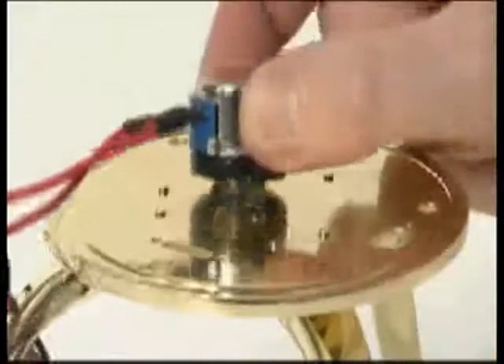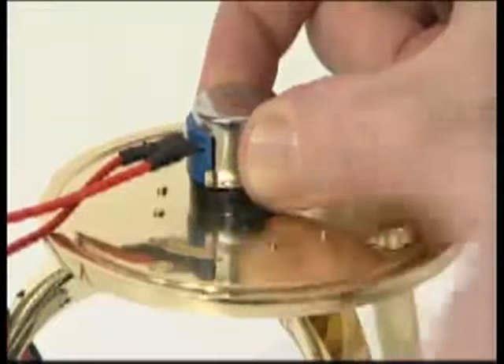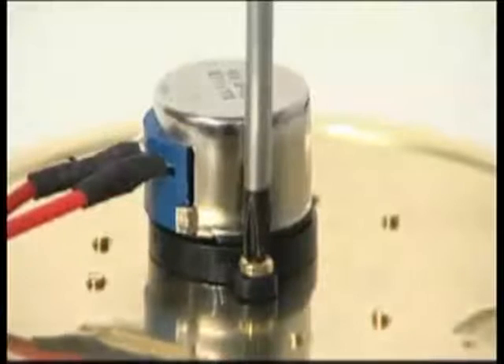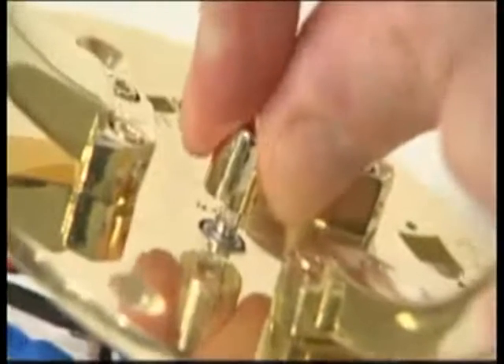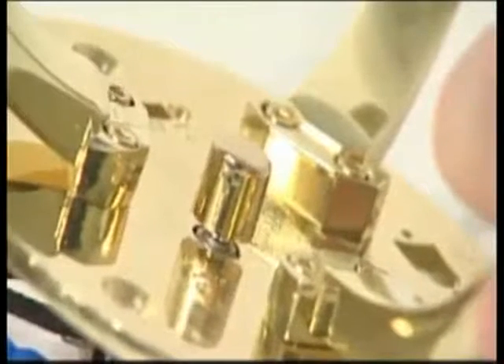Fit the power speed controller to the base plate so its spindle protrudes downwards through the large round hole. The wires should be on the side facing the switch location holes. Secure the controller with two M3A 6mm screws. Push the brass knob onto the power speed controller spindle and align it with the flat face of the spindle.